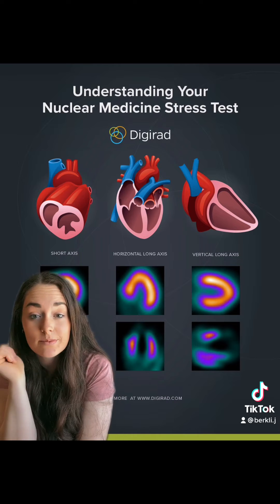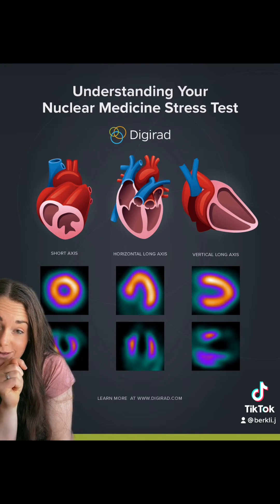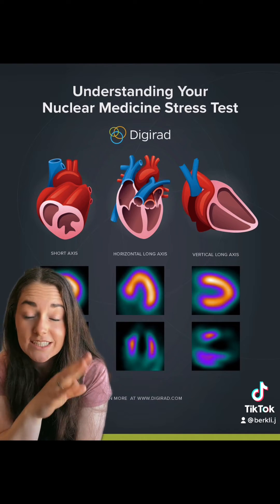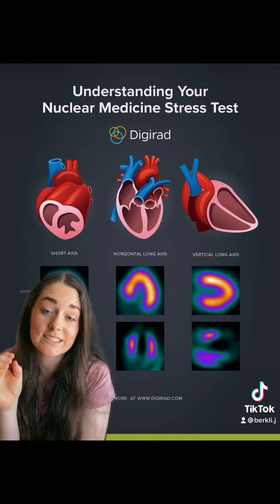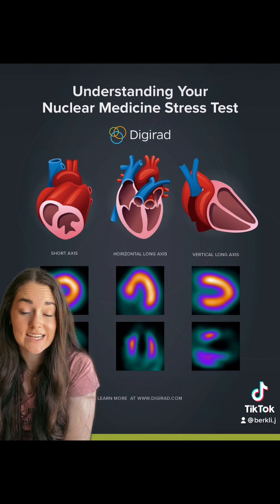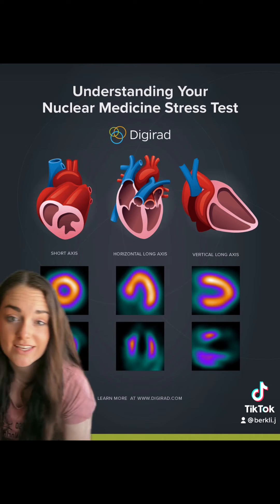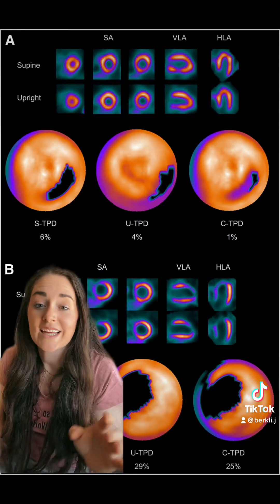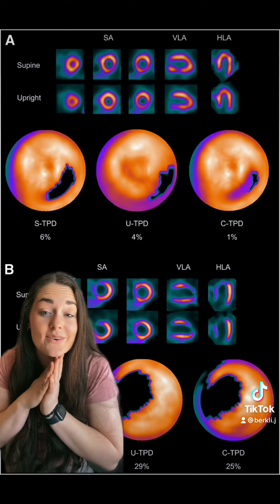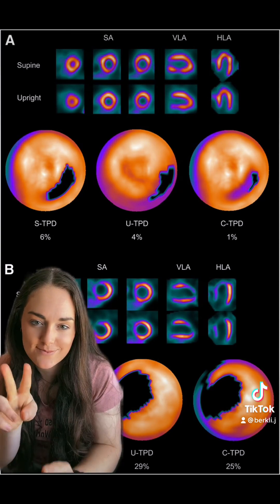Ischemia shows up on these pictures as a lack of brightness of this orange or yellowy color. The top line up there is normal looking; this bottom one down here is what ischemia would look like. There can be a bunch of different shapes and different places depending on where that lack of blood flow is — that's where the lack of activity will appear in the pictures. There are a few more things I want to go over because these scans are super cool, so hang on — I'm going to make a part two.